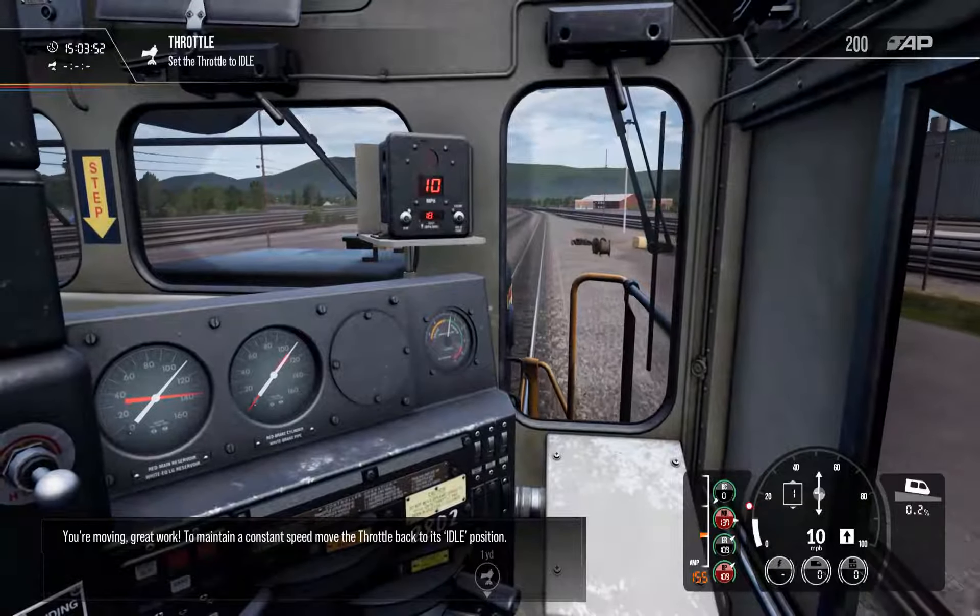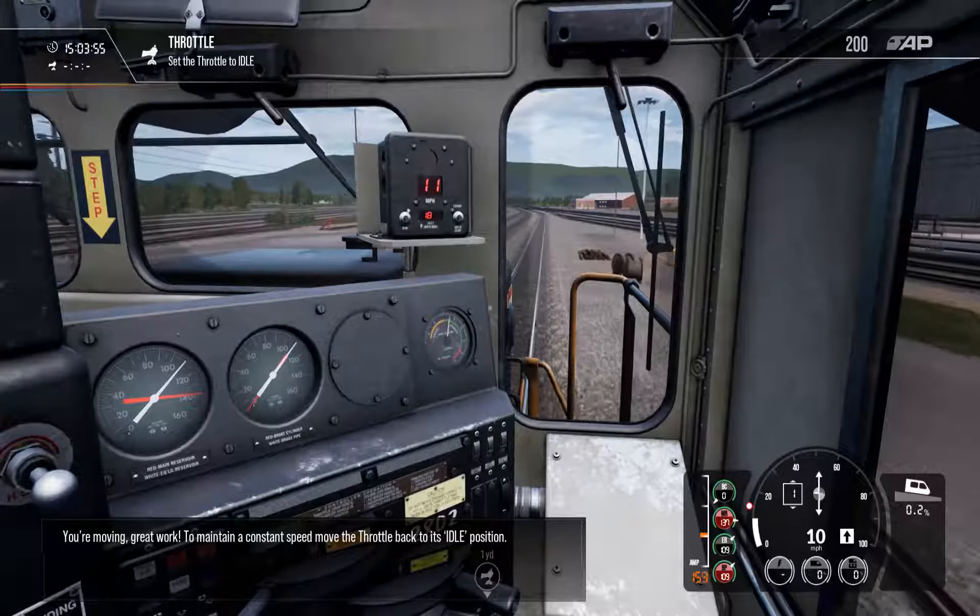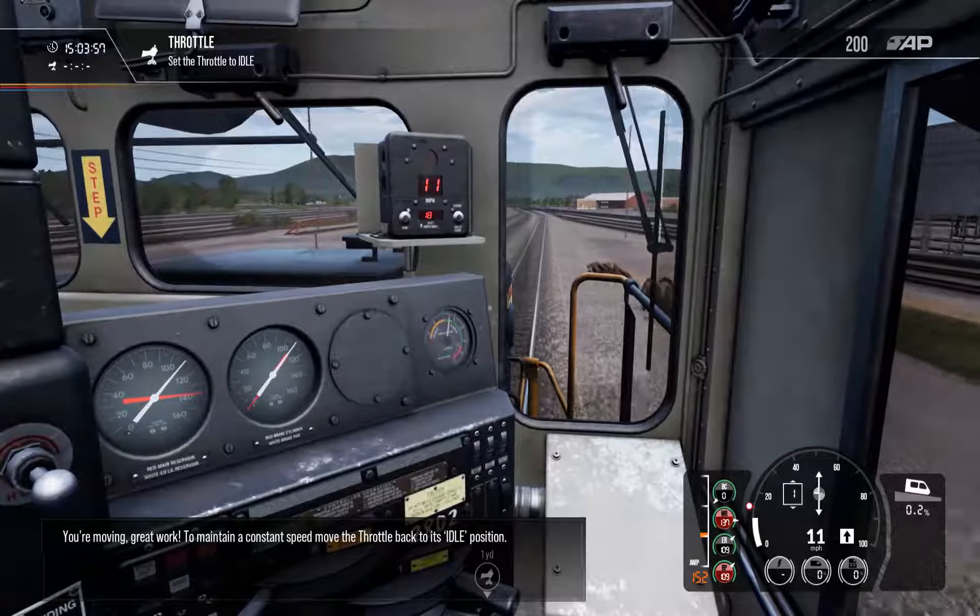You're moving — great work. To maintain a constant speed, move the throttle back to its idle position.